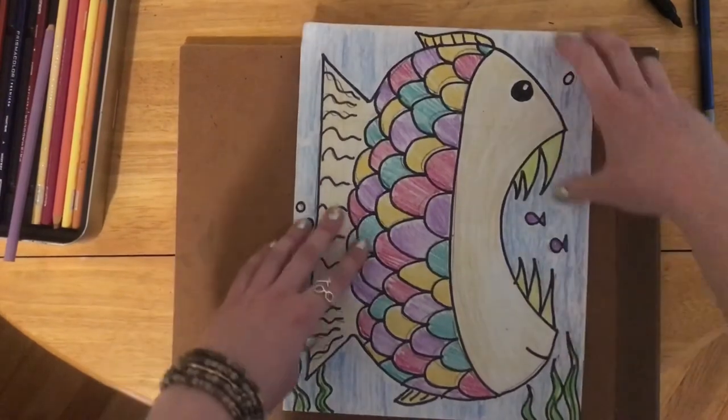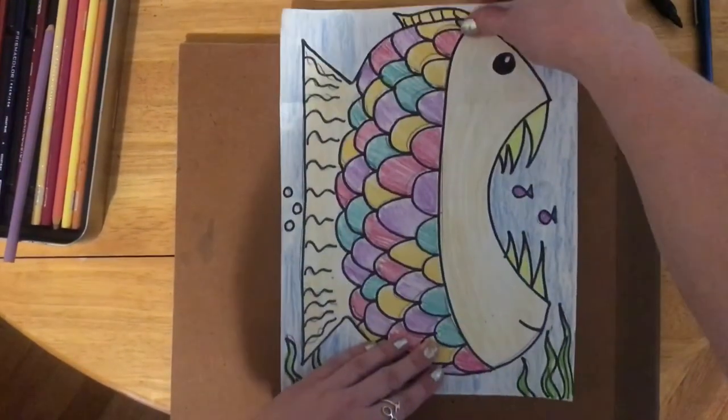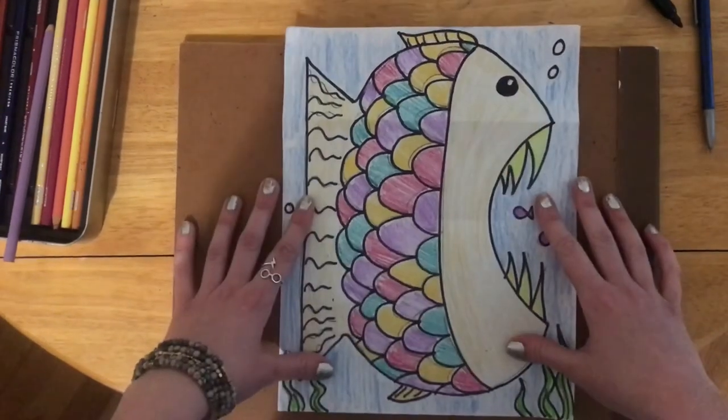Well, there we go, guys — we've got a happy, hungry fish! Thank you so much for joining me today. Thank you for taking time in your day to be creative. Stay safe, be well, and I'll see you soon. Bye!